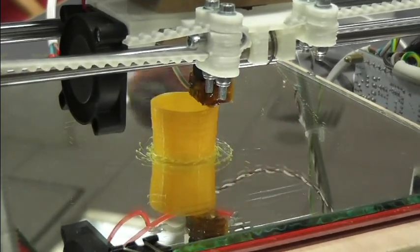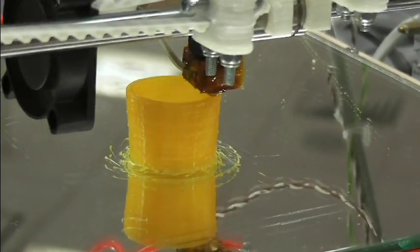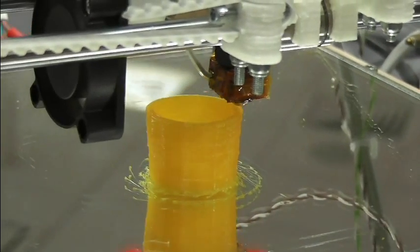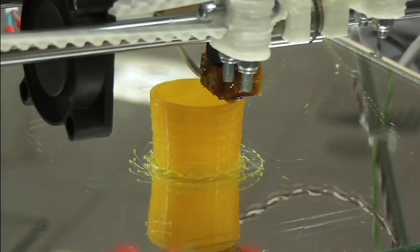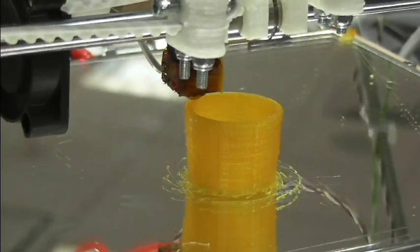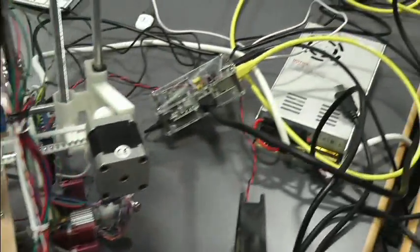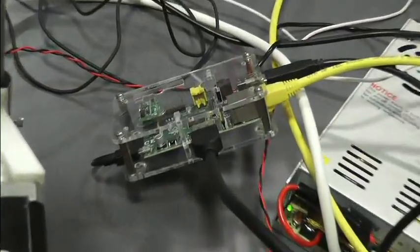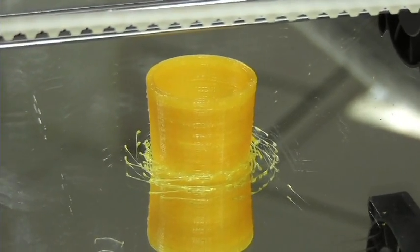Could you print it with a handle on it — a mini mug? Yeah, definitely, absolutely. That would be quite advanced. You'd have to do things like bridges where — imagine you've got a piece of plastic fixed at one point — you'd have to quickly whip it across a distance. That's why this has got a fan on it, to cool the plastic. Oh, it's finished! Here's one I made earlier.